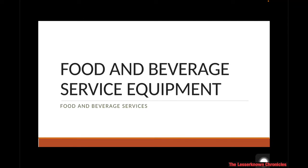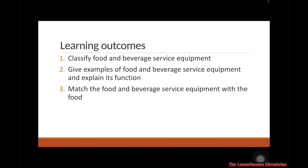A pleasant day to everyone. This week's learning session will be about the different food and beverage service equipment — basically the utensils and tools that you're going to use in the dining table. We will be enumerating them one by one along with the learning outcomes for this discussion.